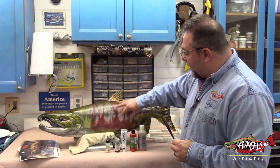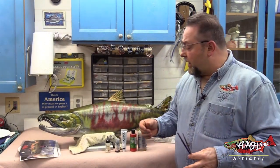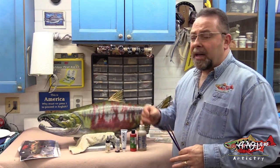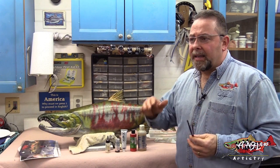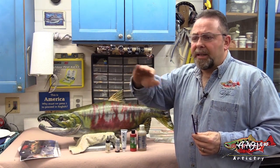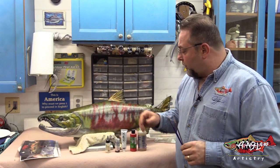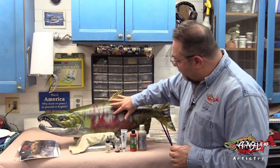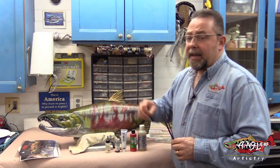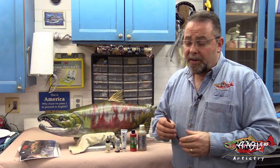We're going to do some stamping, we're going to do some washing, we're going to do some traditional scale tipping. In this particular color phase, there's not a lot of scale illumination — we're not getting a lot of that convex shape to the scale, so you're not going to see that traditional tipping. But in certain areas where we see light bending and especially right around our lateral line here, we're definitely going to see some different color transitions.